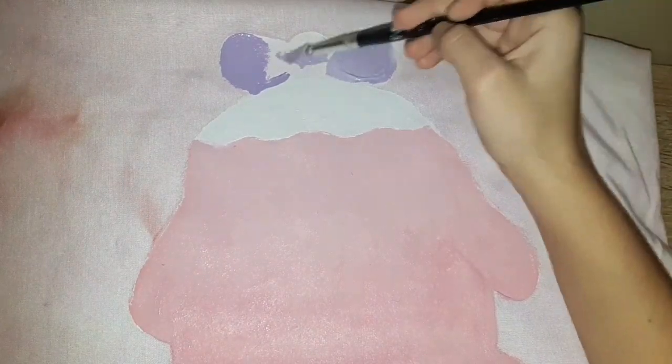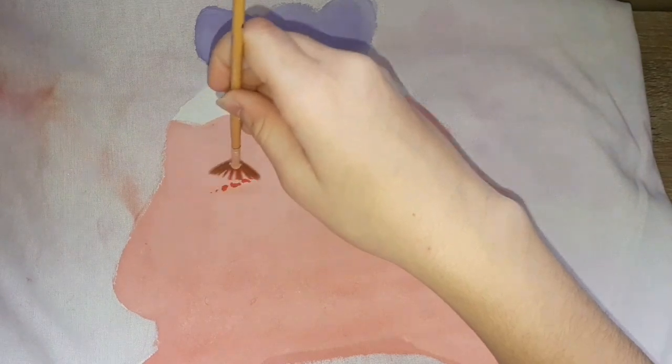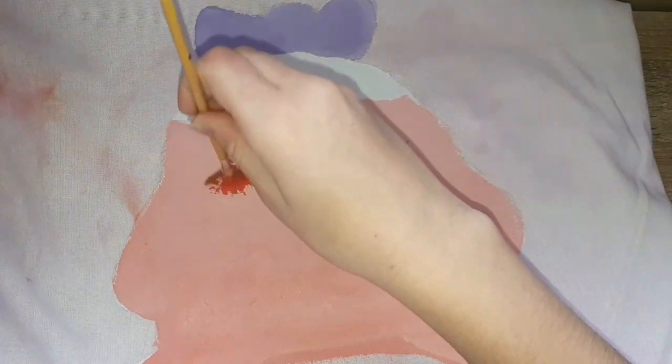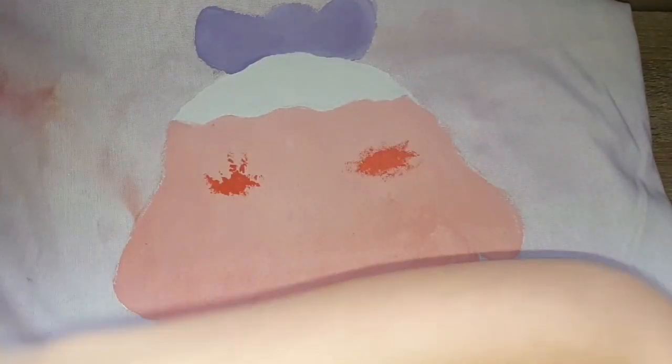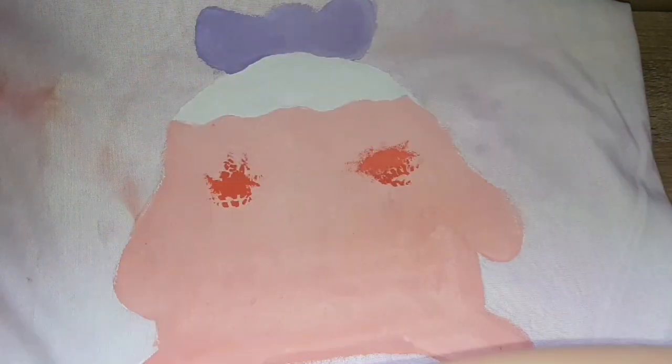Now I'm doing the frosting and the little bow on the top. It's a little hard to paint on fabric with markers because you need a special kind of paint, but I just used a pink paint and it worked out.